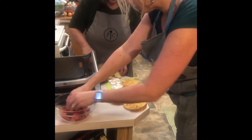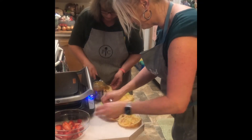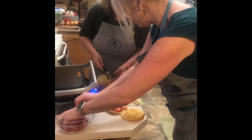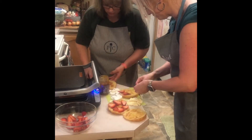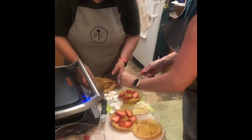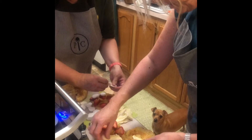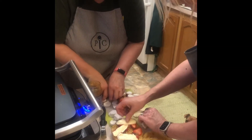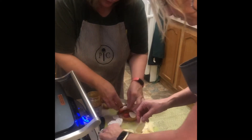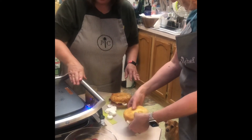We're going to add strawberries. This recipe gives you the option to do either brie or marshmallows, so we're going to do one of each just to try them both. One croissant gets two marshmallows cut in eight slices each, and the other gets eight slices of brie cheese. Then we put the lids back on and they go on the grill.